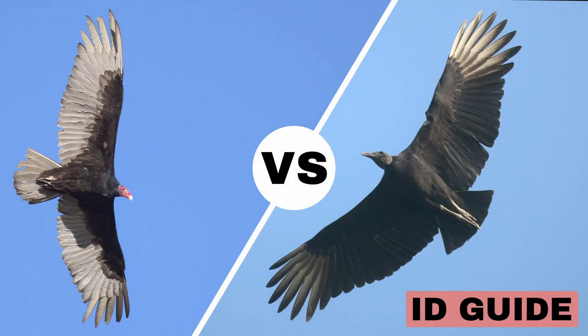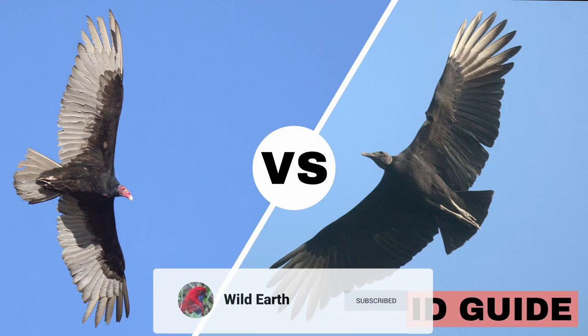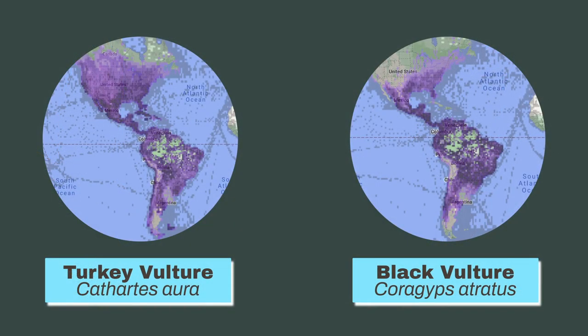Turkey vulture versus black vulture — how can you tell them apart? Since the turkey vulture and the black vulture have overlapping ranges, it is possible to mistake the two.